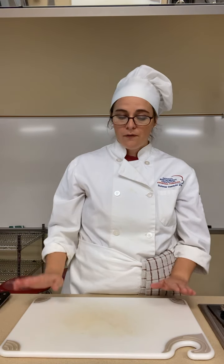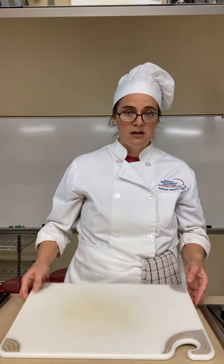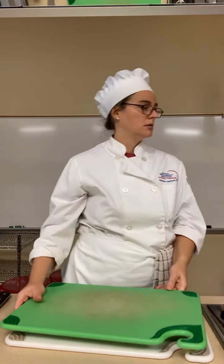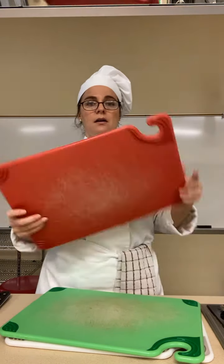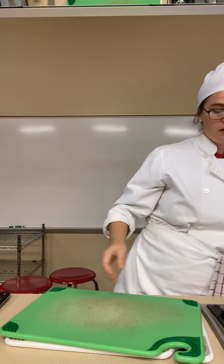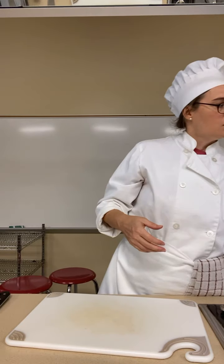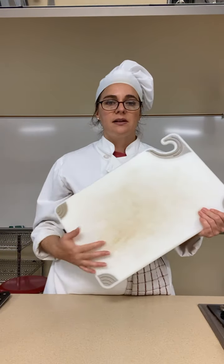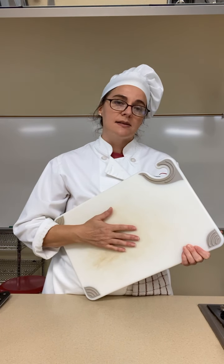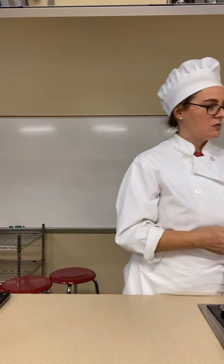There are usually three different colored cutting boards in a food service environment: a white one, a green one, and a red one. The red one is specifically for meats. The green one is specifically for produce — fresh fruits and veggies. The white one is more of a miscellaneous one; I've used these for cutting dough, pasta, and cheese.